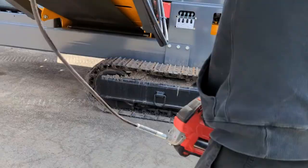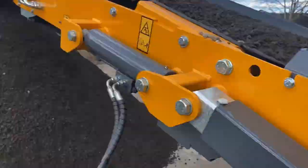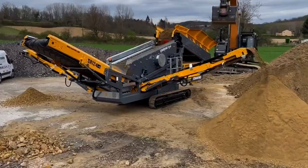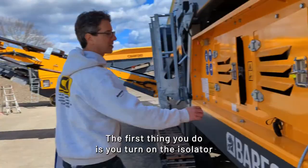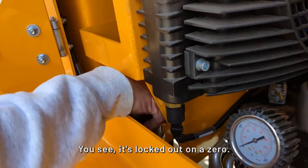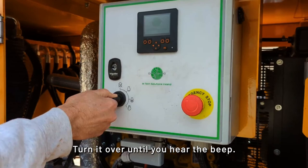From there, we want to get the machine up and running. The first thing you do is turn on the isolator so that you can start your machine — you can see it's locked out on zero. This separates the battery, it's the lockout, and that gets power to the machine. Then over here is where you start. Turn it over until you hear the beep. Once the beeping is done, you can then continue to turn to start the machine. Now the machine is running.